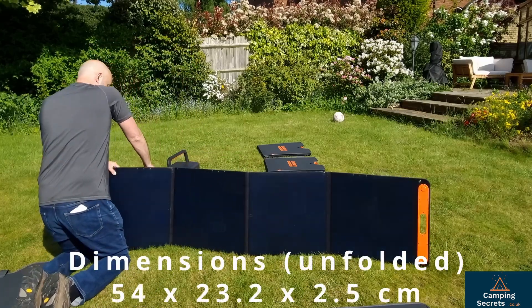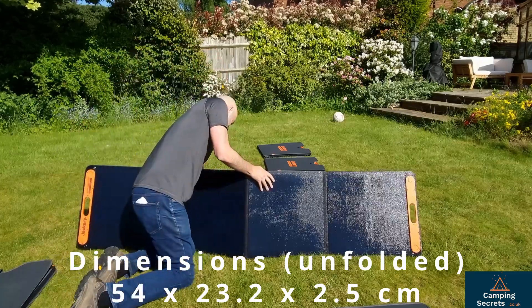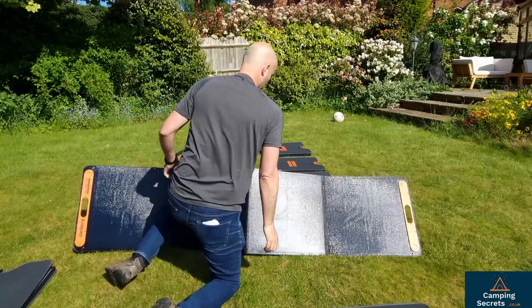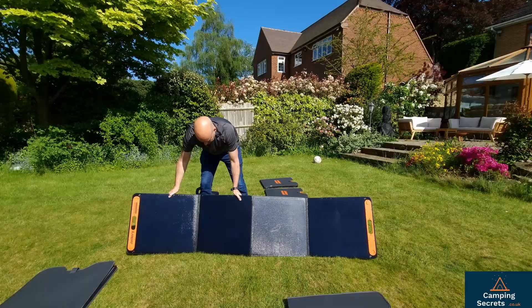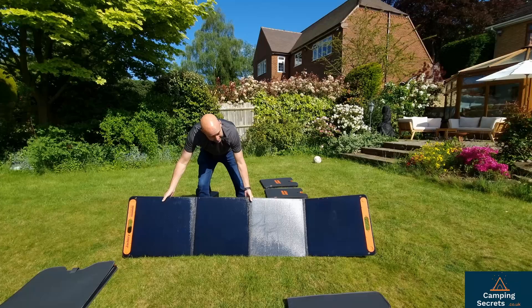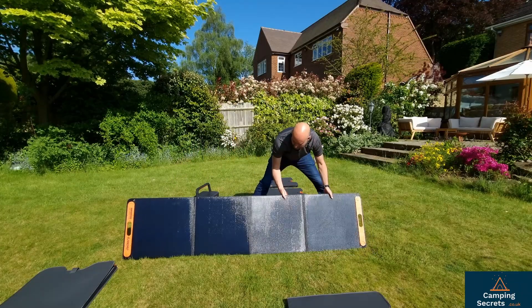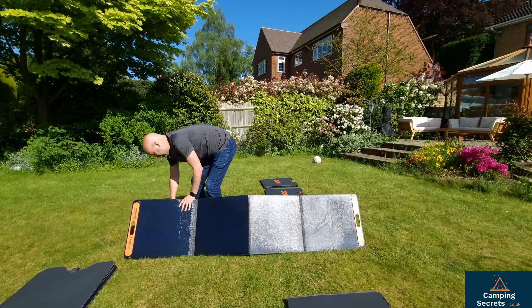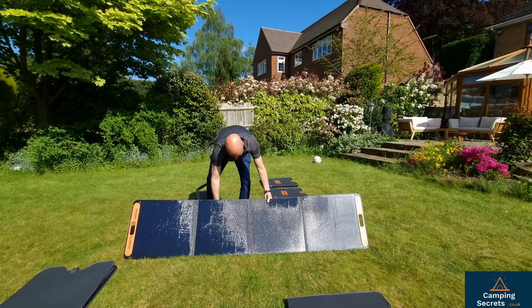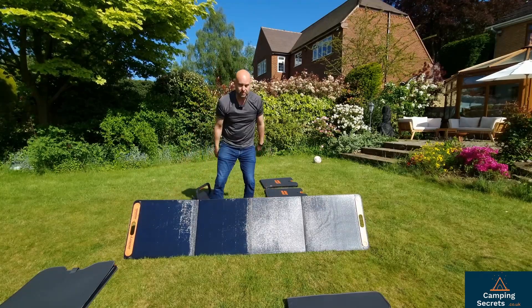The panels come in four folded parts, and the legs at the back enable you to stand them up. It's going to take a bit of practice — I've not done this before. It's been quite a dark winter in the UK, but you can expand them out and angle them down as far as you want to get them pointing towards the sun, which is up there at the moment.